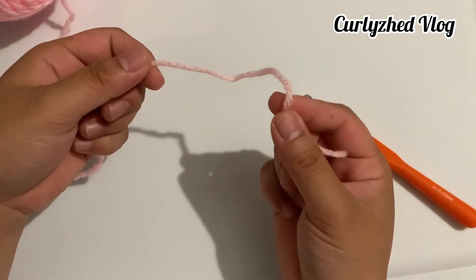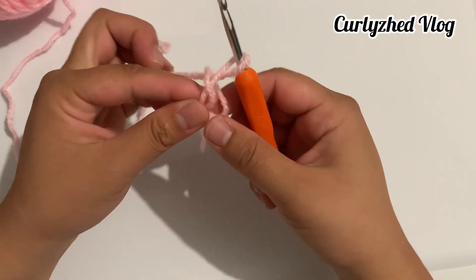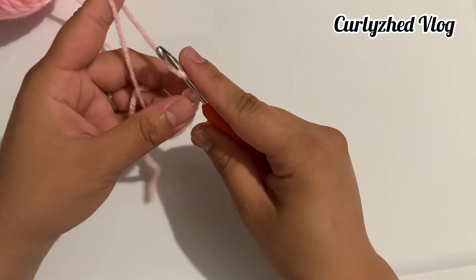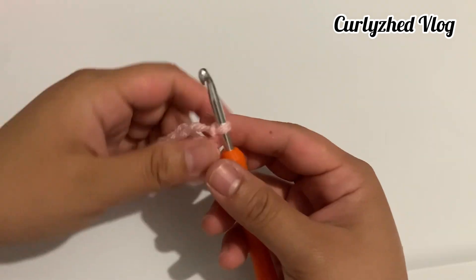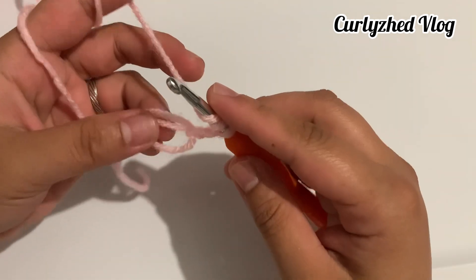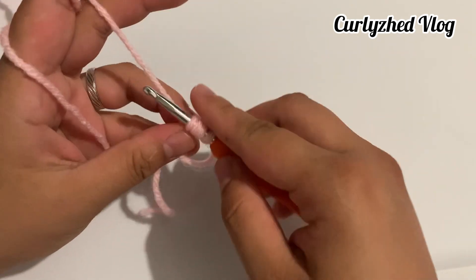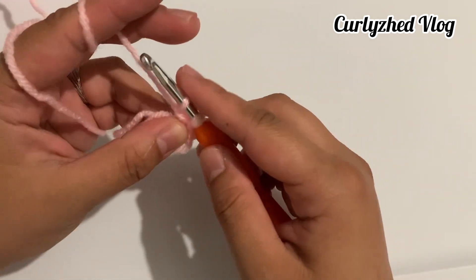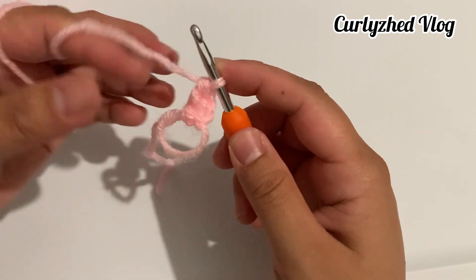The first step is to make a magic ring. Make a circle, insert your hook, and grab the longer yarn from your magic ring. Chain two and make three treble crochets. To do that, yarn over twice, insert your hook on the magic ring, yarn over and pull up a loop, yarn over and pull through on the two loops, then yarn over and pull through on the last two loops. This is the first treble crochet.